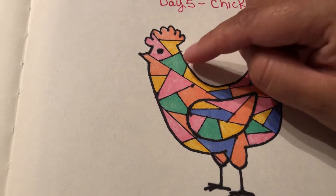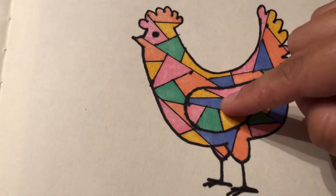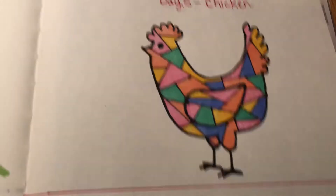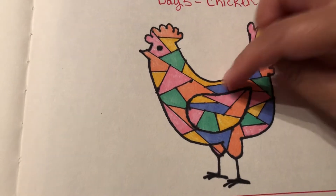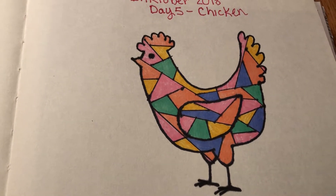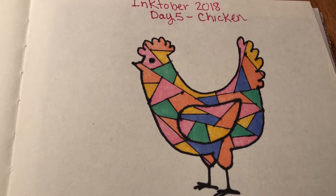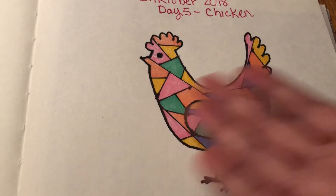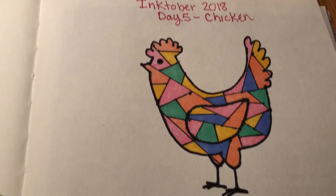This was supposed to be lighter than how it turned out, but I overall actually really like how this came out. It looks simple and it works. Okay, day five — bye!